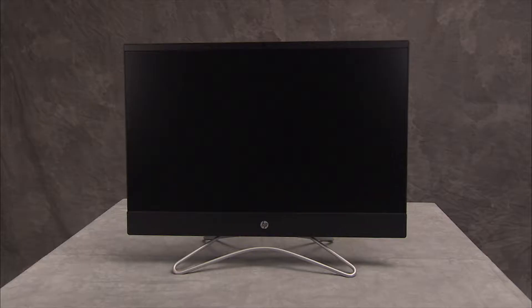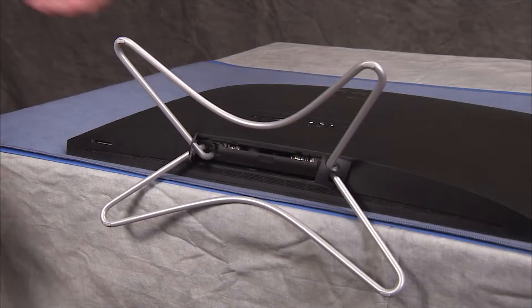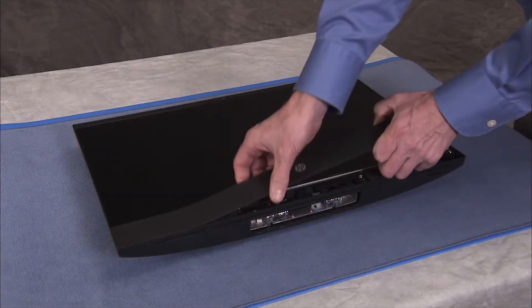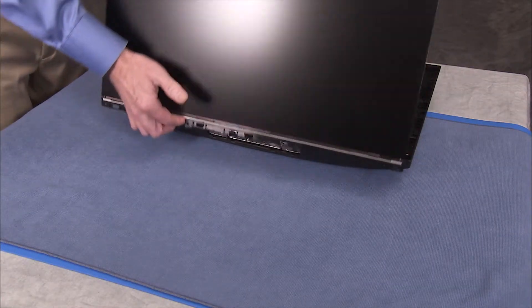CMOS factory settings should be restored as a first step before replacing the system motherboard. To restore CMOS factory settings, first remove the hinge cover, the stand, the speaker cover, and partially separate the rear cover and LCD panel assemblies.